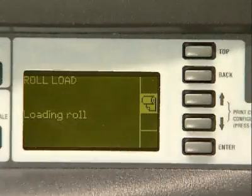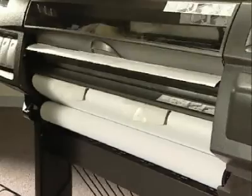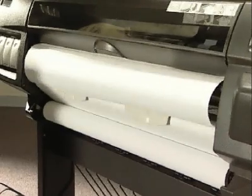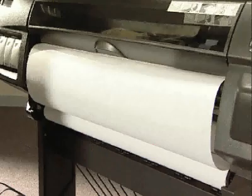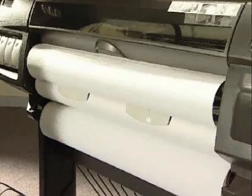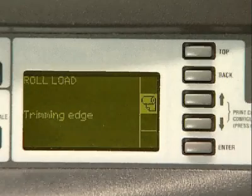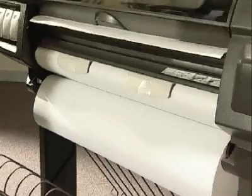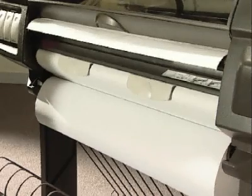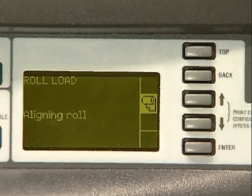Press the enter key. The printer continues to load the paper. The printer trims a small amount of paper from the leading edge of the roll. It then further aligns the paper.